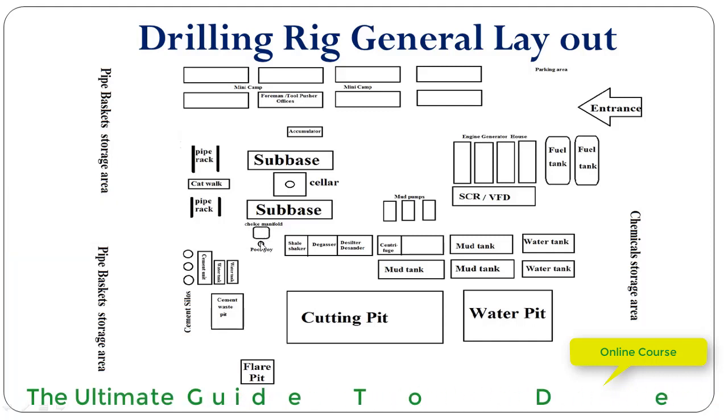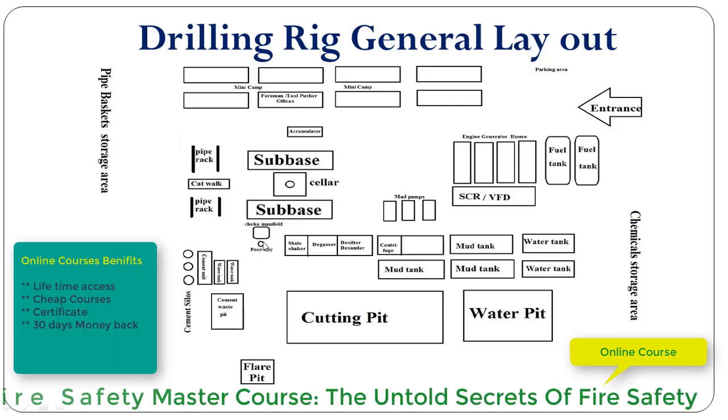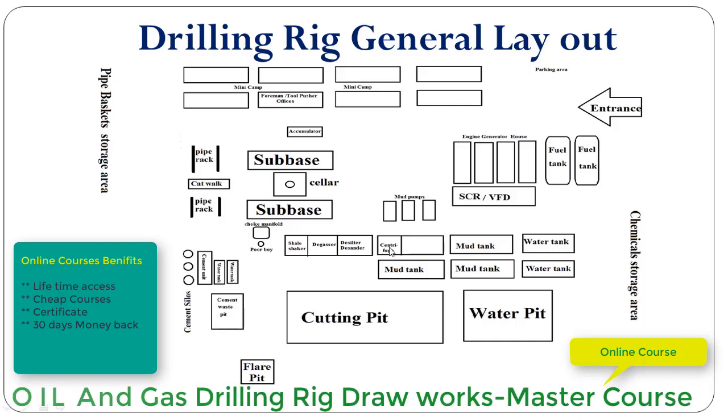Over here we have the choke manifold, and beside the choke manifold we have the poor boy or mud gas separator. This area is where we have the mud tanks — this is the shale shaker tank, degasser, desilter, and desander.